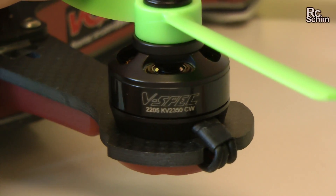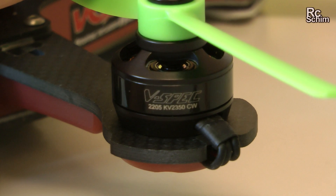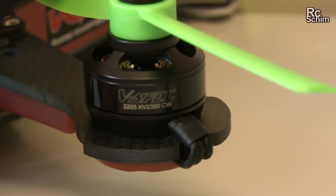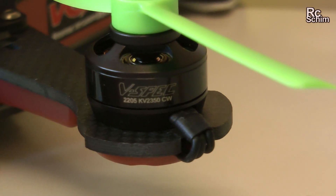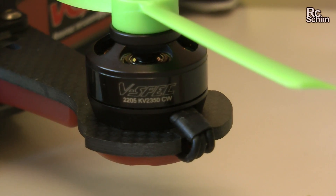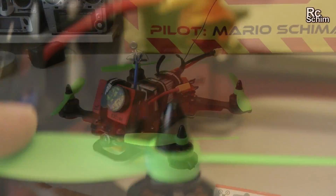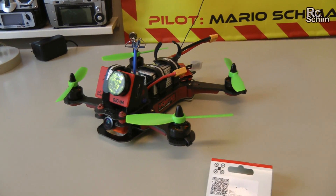I'm quite sure those stock motors are Multistar rebranded. Now I've got the Multistar Elite — they also have V-Spec in the title. They are just one millimeter higher, they are 2205 with 2350 KVs. So a bit more power. I can give you a link in the description.